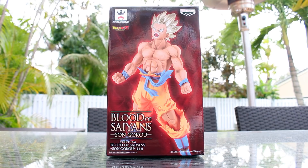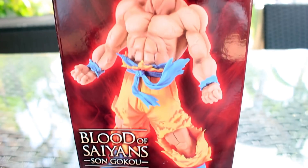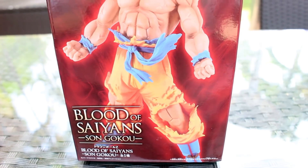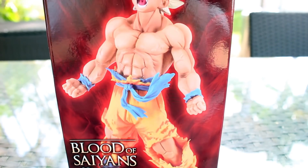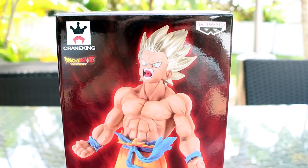So now let's take a close look at this box. We see that the box has a red color scheme, which matches with the title of the series, Blood of Saiyans. And the Goku figure looks badass. Love it. Crane King, Bandai Presto.